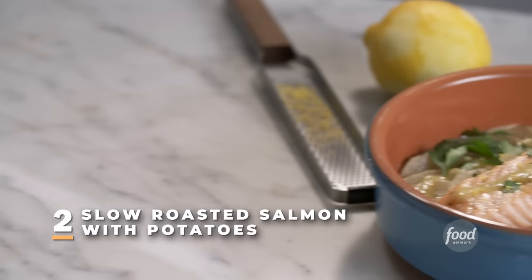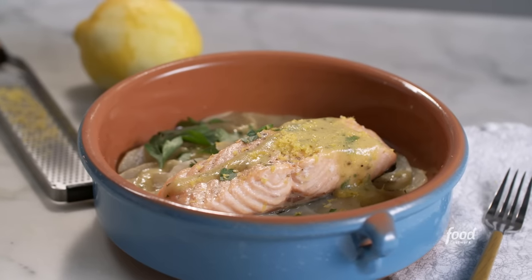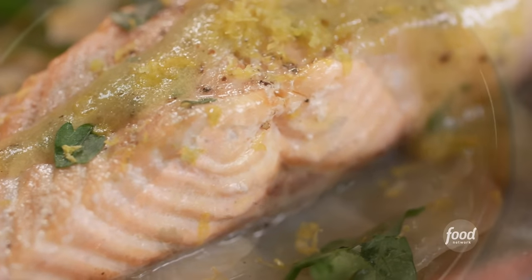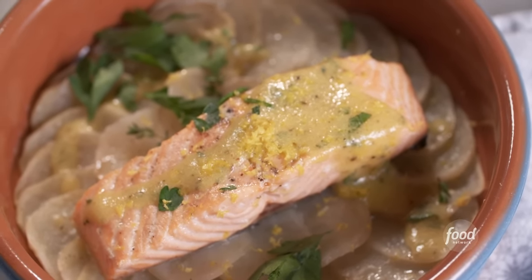Today we're going to make a slow-roasted salmon with roasted potatoes and a very simple lemon and mustard vinaigrette. I think salmon has amazing properties — it has a lot of fat in it, good fat, a lot of omega-3s. And the only way to really take advantage of the salmon's fat is to let it melt slowly.